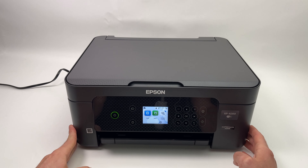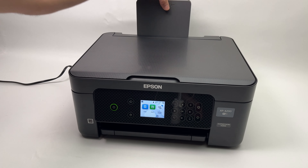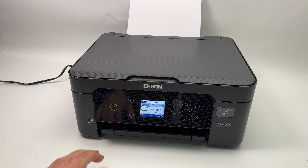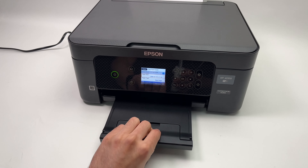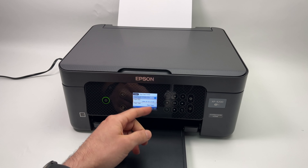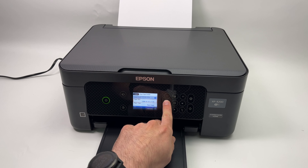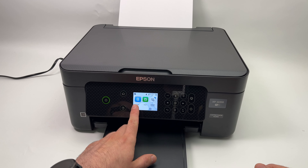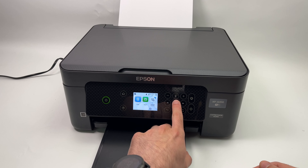To make a copy you need to have some paper inserted in the paper tray. Then extend this panel over here. On the printer screen you'll have to select what kind of paper size you have input. If everything is fine, select close and press OK. Then on the printer's screen select Copy and press the OK button.